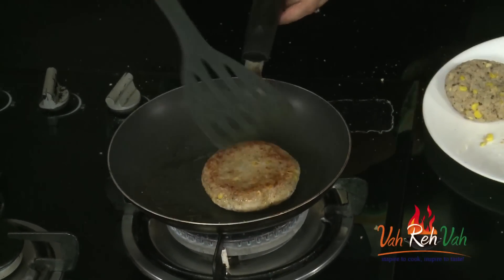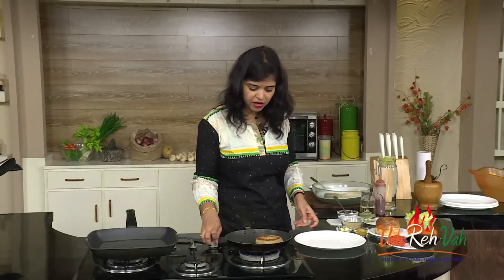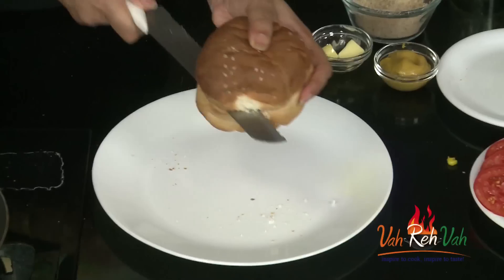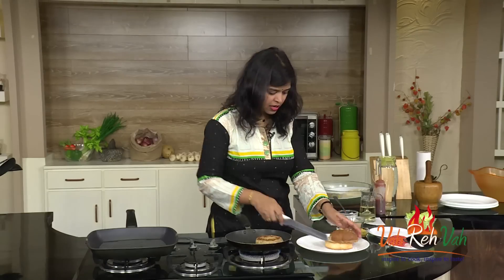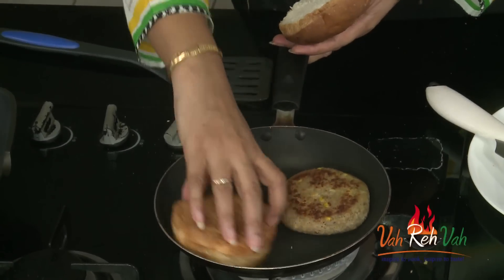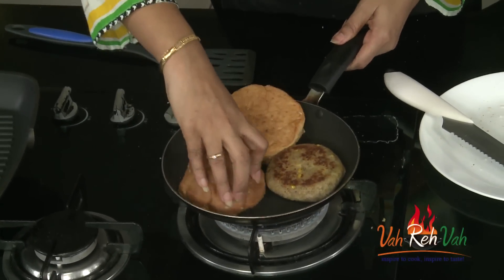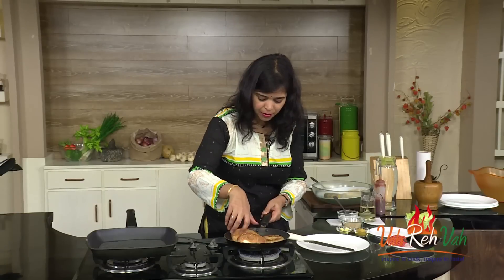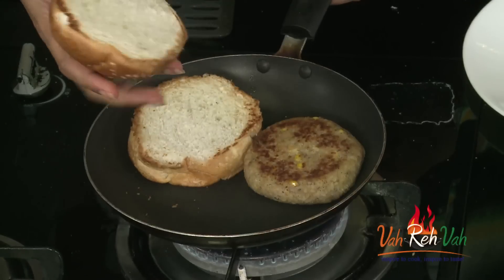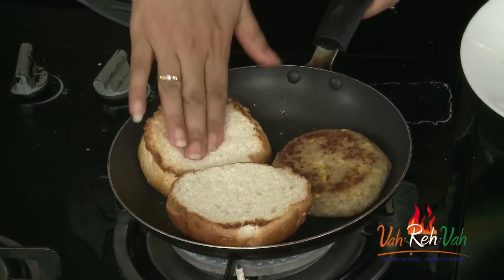Our burger is cooking. Meanwhile, I'll take the burger bun, cut it in two, and put it on the same pan to absorb the excess butter — we are going to slightly heat the bun. If you have a bigger pan you can do two or three at a time. The bun is slightly warm and ready.